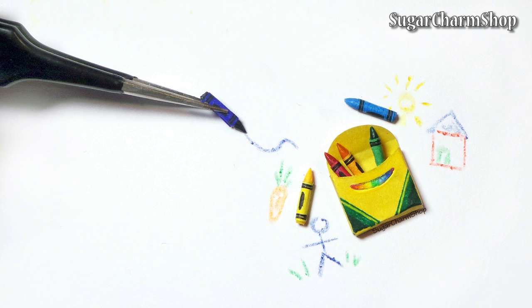Hey guys! Today's tutorial is going to be for something cute and simple: miniature crayons. Hope you'll enjoy!